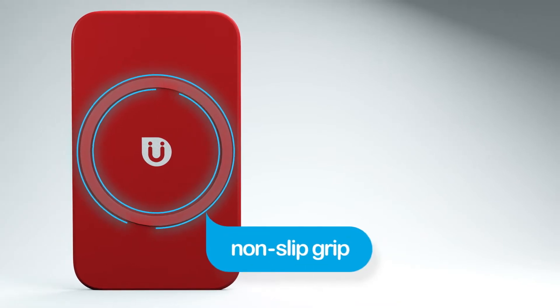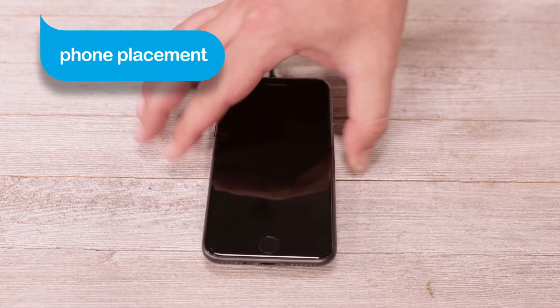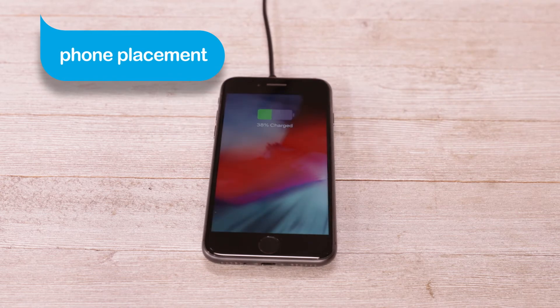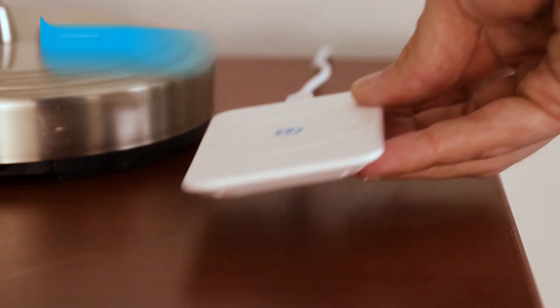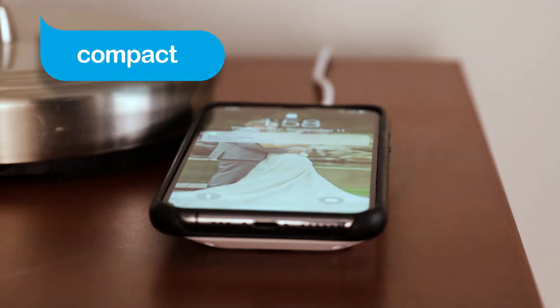The rubberized grip of the pad prevents it from sliding while your device is charging. The ring on the center of the charger marks the sweet spot where you'll place your phone for the optimum charge. The small size of this convenient charger makes it great for use on a nightstand or an end table.